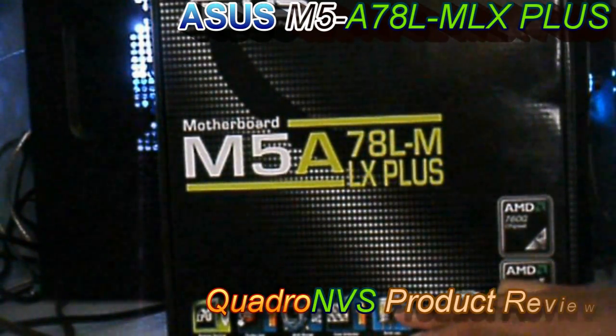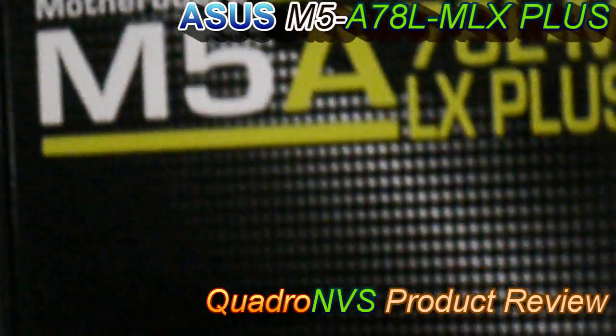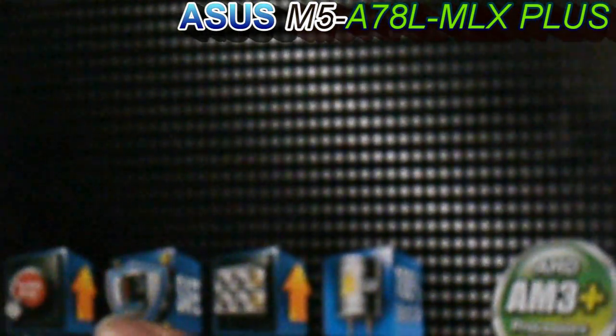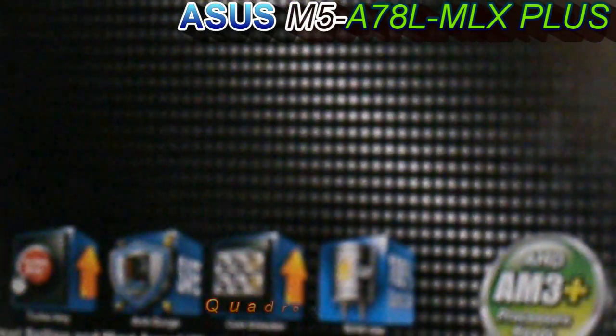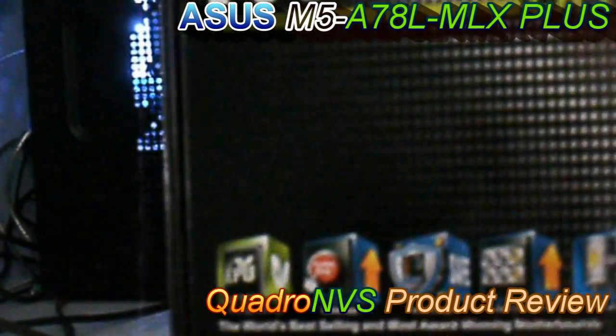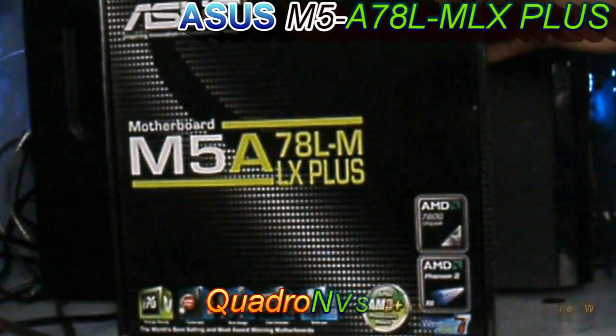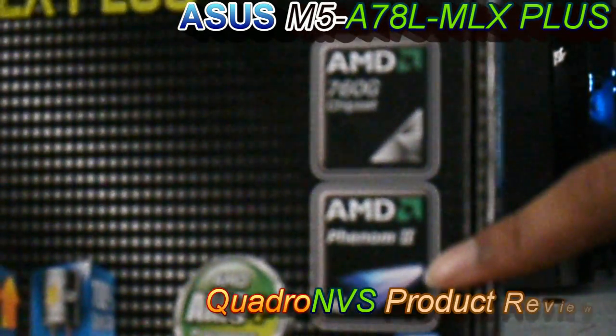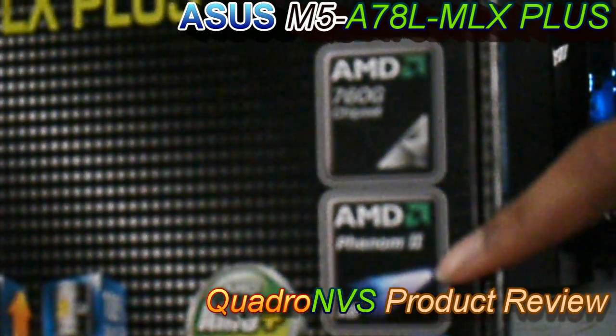And solid state capacitors — that's what it looks like. So you've got your solid state capacitors, core unlocker, anti-surge protection, turbo key, and EPU. You also have support for your Phenom X2, Phenom 2 X2 through X6 processors. And this is a 760G chipset.